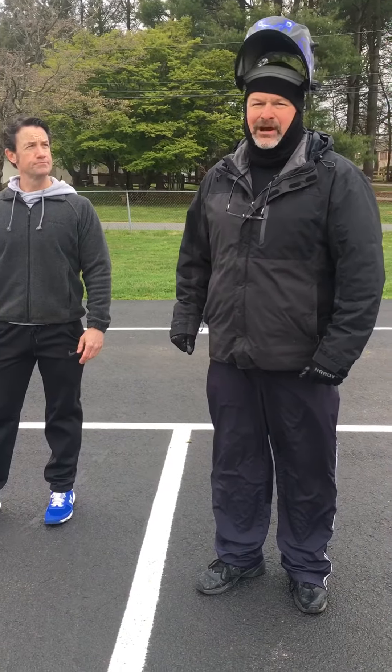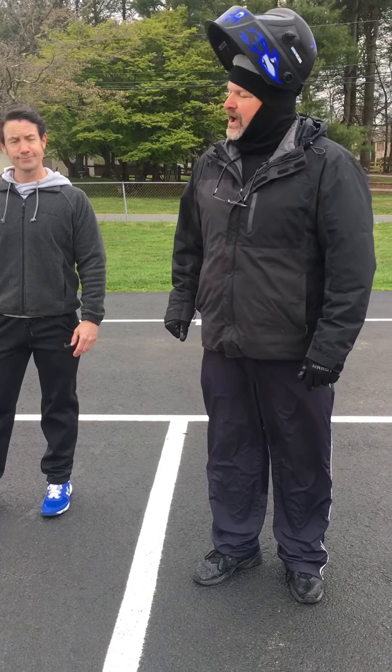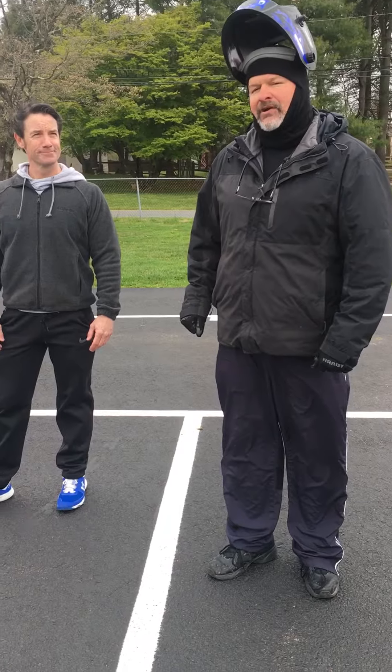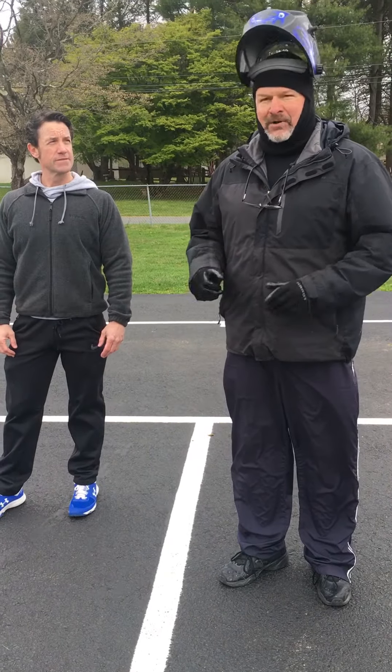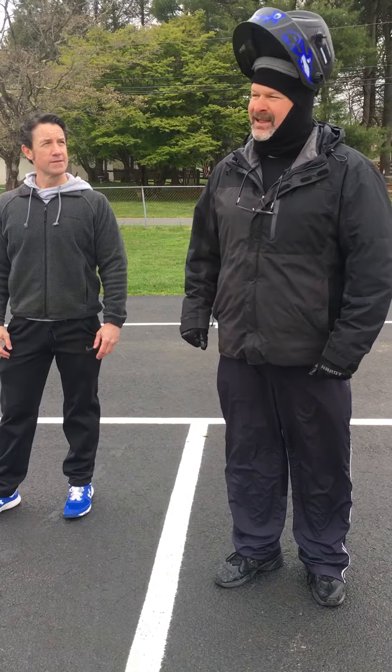Hey, we've got an overhand throwing activity for you. See these two buckets? We're starting them 10 feet apart. Here on the blacktop — you can do it on the grass, or even in the basement if you're careful.